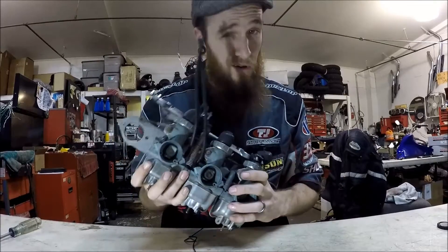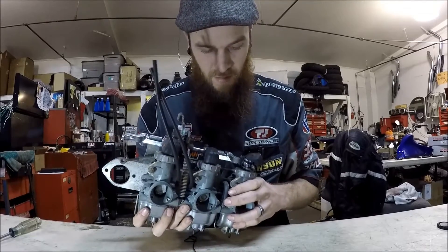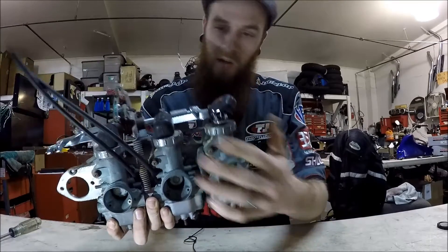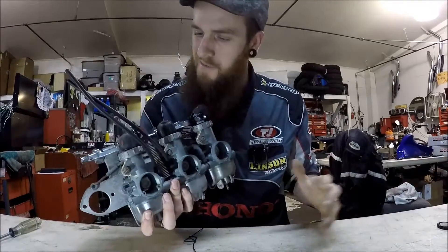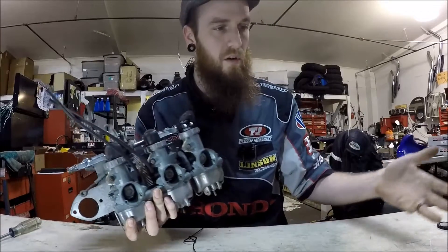I'm going to go ahead and coin the term 'bottle top carb.' Wonder why? Because it kind of looks like the top of a bottle — a beer bottle. Someone's probably already said that before, but I was thinking about it today. Everyone calls those keyhole carbs, anyways.